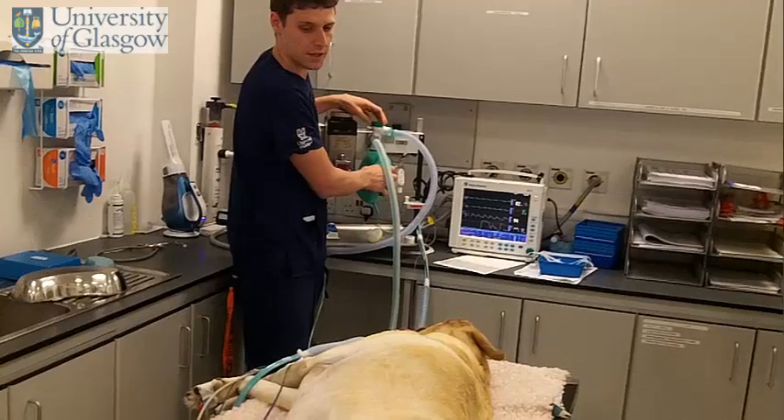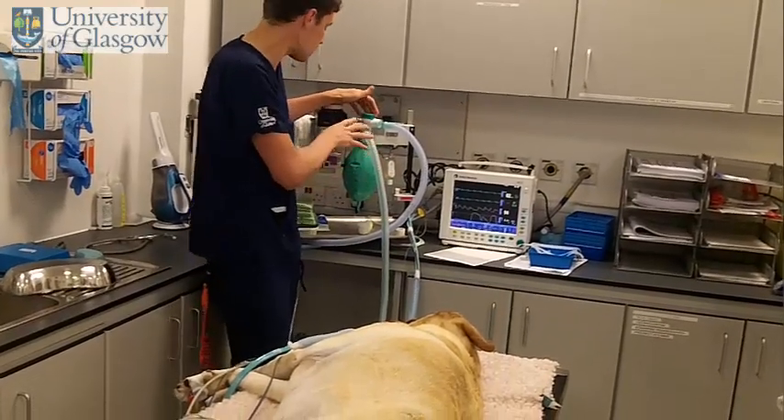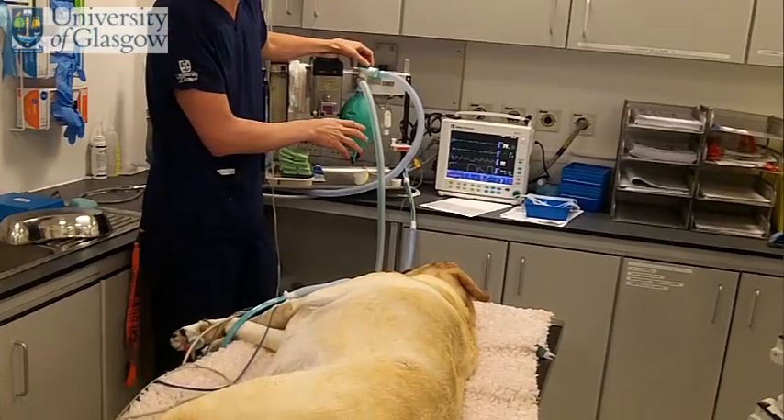What we have here is a dog that needs to be ventilated because she's not breathing very well. So we're doing IPPV on a Bain breathing system.